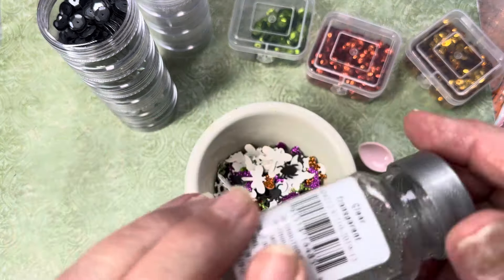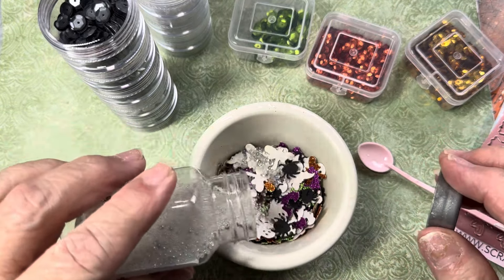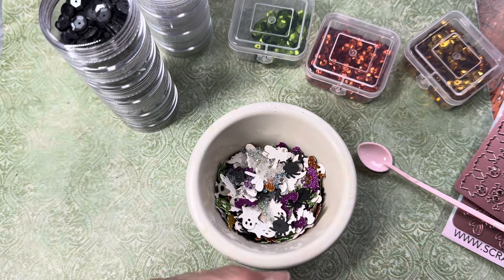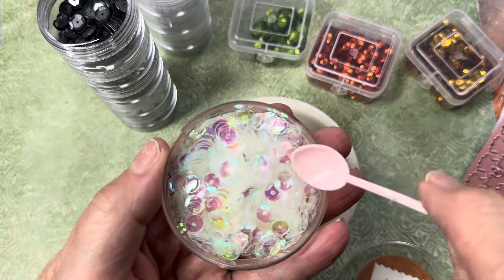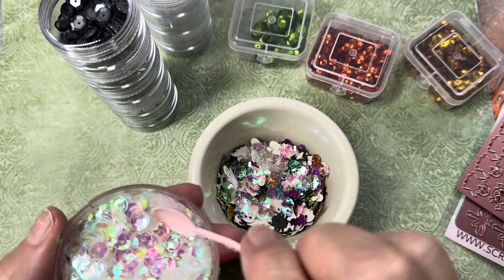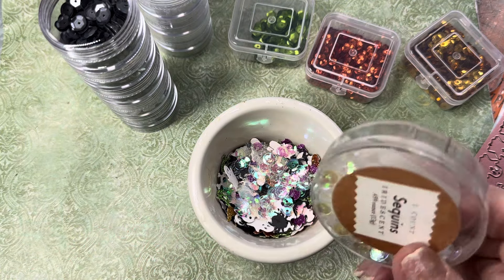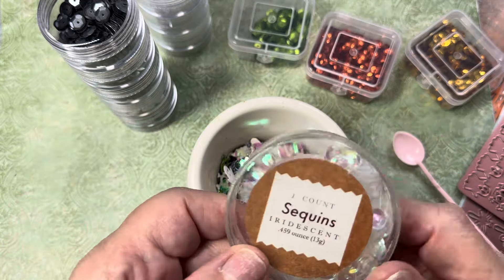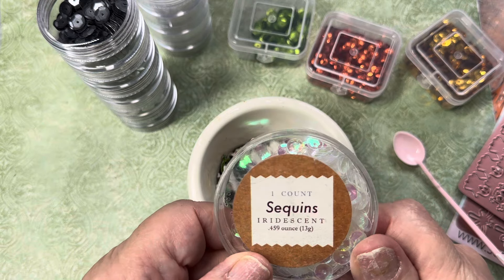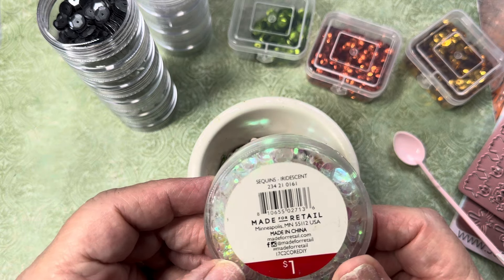I have these right here — they come from Michael's. They're transparent little balls. I like to put these in because they actually pick up light. And I also love these iridescent clear sequins — they also pick up light when you put them in a shaker. I'm not even sure where these came from; I think they came from Target. You can see it says 'sequin iridescent' on the package.